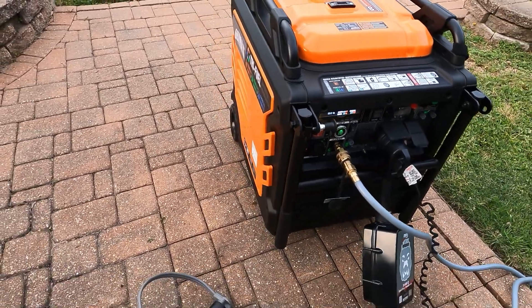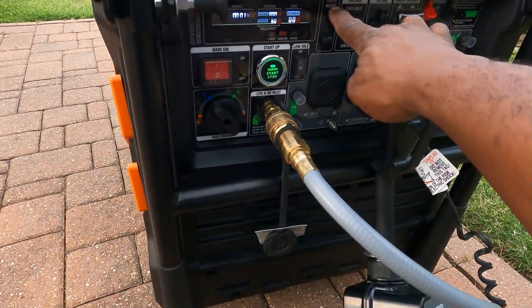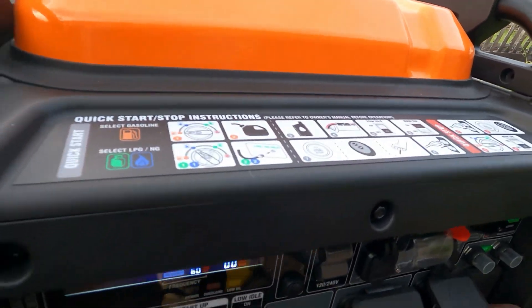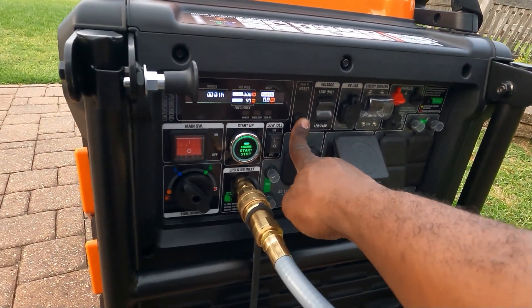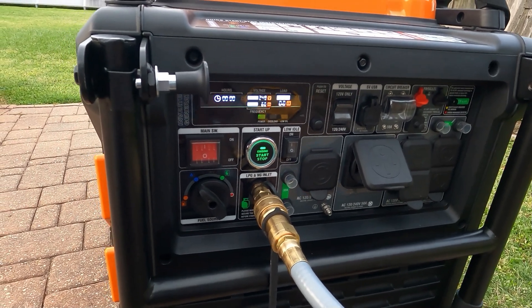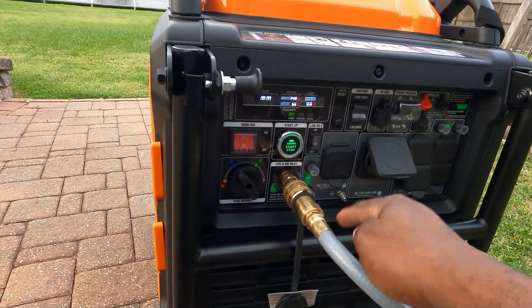So there you have it. Genmax — once you overload, just come right here, get this disconnected. Once you overload, push this and you're ready to rock and roll again. This thing definitely puts out the power, even on natural gas.